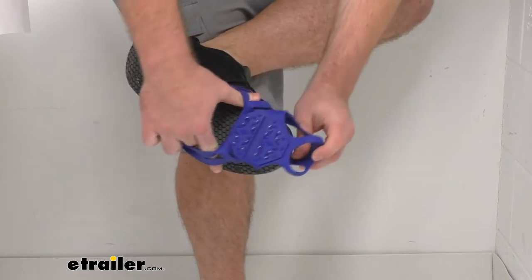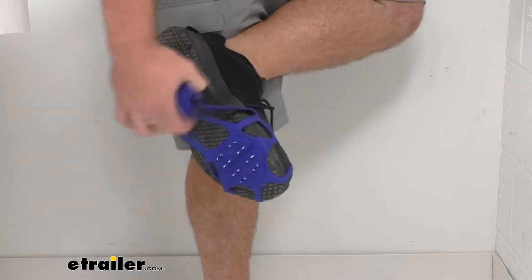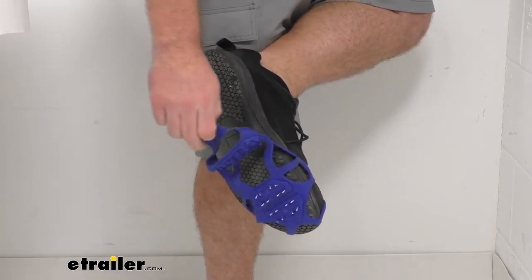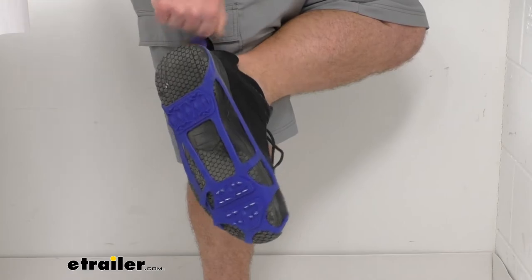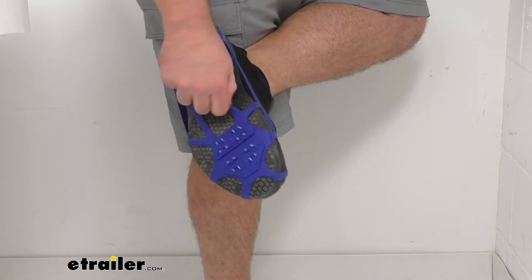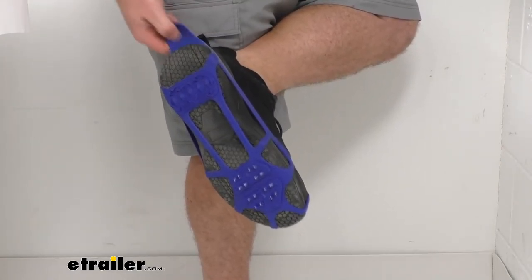So basically you just slide them over top of your toe like so, and then this little grab handle on the back here makes it easy to pull back over your heel. Because of that rubber material, it's going to fit very snugly and allow you to kind of adjust to fit your shoe.